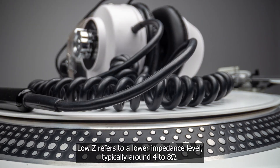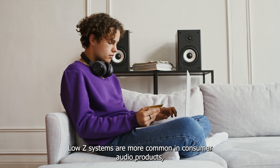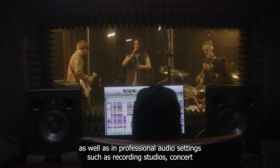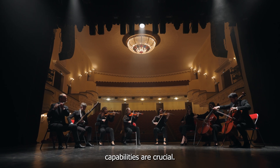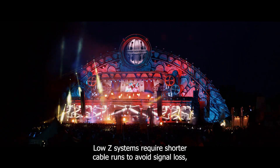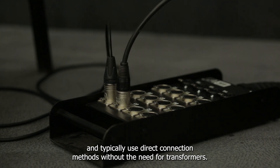Low-Z refers to a lower impedance level, typically around 4 to 8 ohms. Low-Z systems are more common in consumer audio products, as well as in professional audio settings such as recording studios, concert venues, and performance spaces where high fidelity and power handling capabilities are crucial. Low-Z systems require shorter cable runs to avoid signal loss, and typically use direct connection methods without the need for transformers.